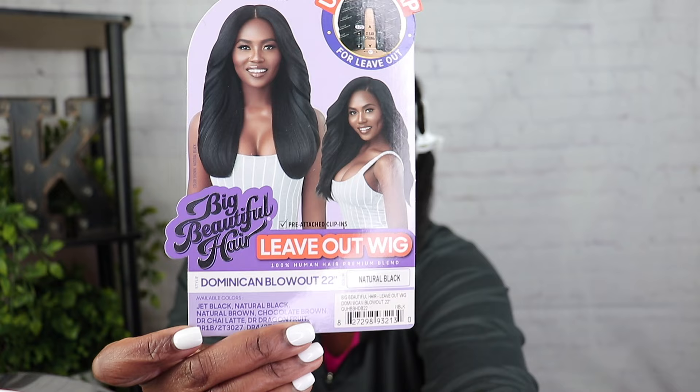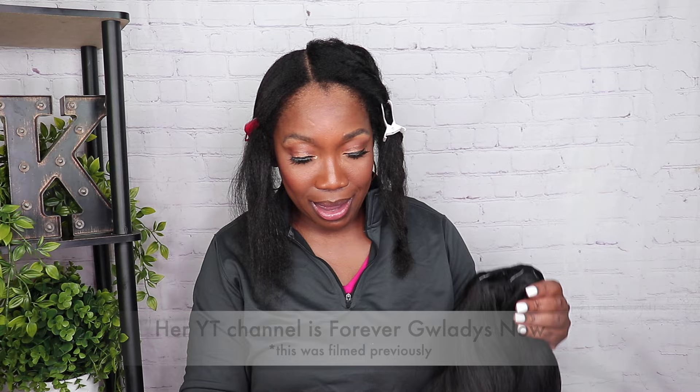It's called the Dominican Blowout 22-inch wig — this is a synthetic blend wig. Everybody I've seen with this wig looks so good and so natural, so I'm really curious to try it. This is what the stock card is looking like — I have the color natural black. This wig is under $30 on Amazon; depending on your site you could get anywhere from $20 to $30.